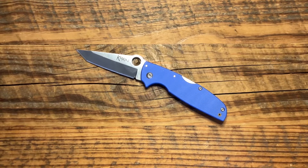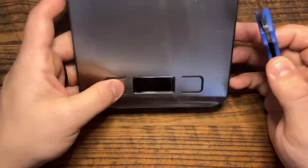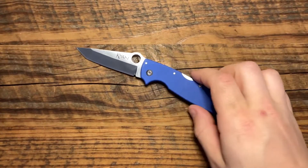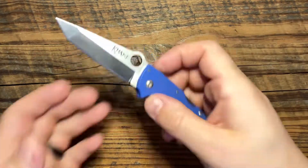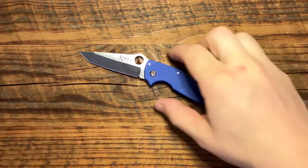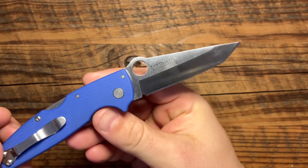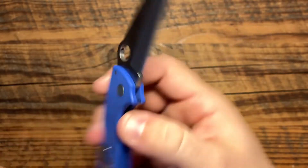It weighs 2.24 ounces — that's what it says on the site. Let's get this handy dandy scale. My scale's dead already. So we won't weigh it, but we're just going to trust that it's 2.4 ounces in weight, and I believe it — it feels very light, it's a very lightweight knife. Overall length is six and seven eighths inches. It is made of OS 8A steel — you can see that OS 8A right there.